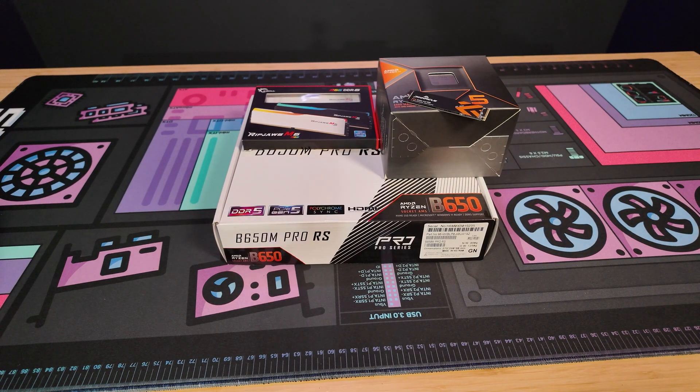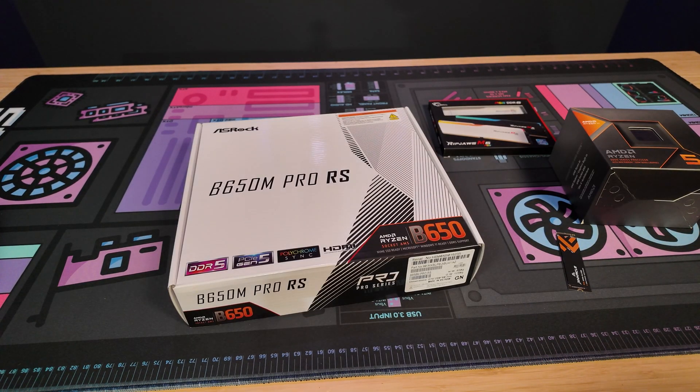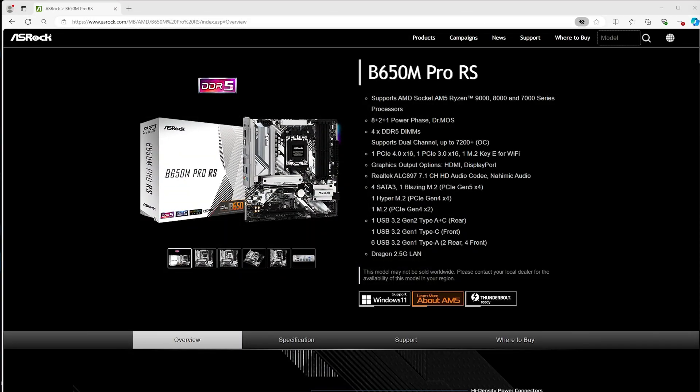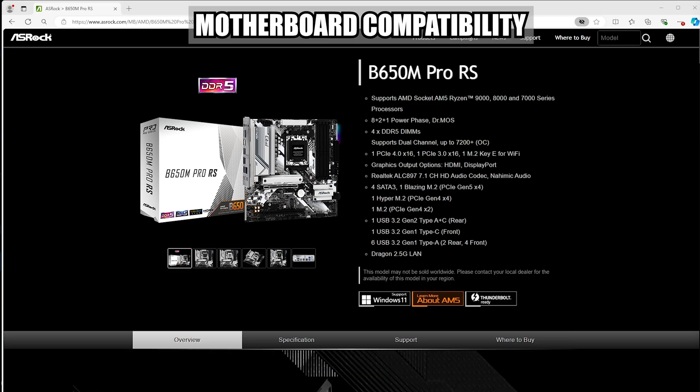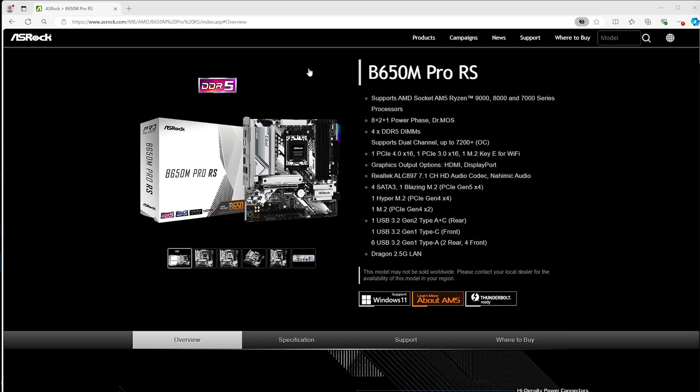So a few things before we get into it. This isn't going to be an issue if you already have all the parts that you need and know that they work. But if you're shopping around and you have the motherboard that you want but you don't have the parts yet, I'm going to make sure you're buying the right parts that are compatible with your motherboard. Here is how you can check: you need to know what motherboard you have. I have typed in ASRock B560M Pro RS, and then it goes to the website for that specific model.